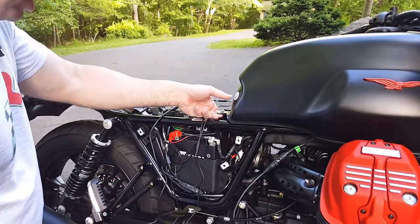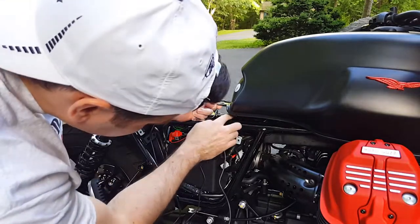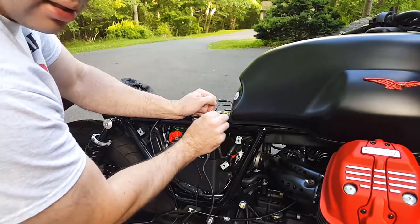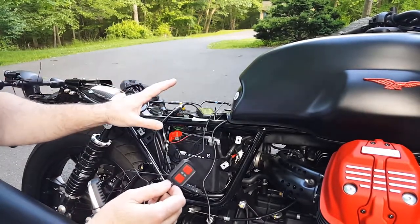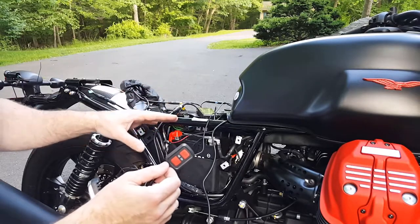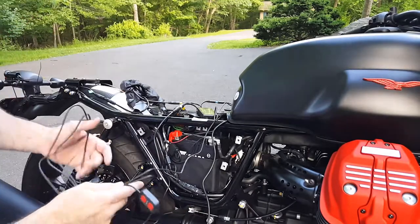Lift up the tank with your left hand and tuck this wire in. Make sure it's not getting crushed by moving it around. Notice there are no LED lights in here — that's because this has a smart power source. You don't have to turn it on and turn it off. It automatically turns itself on and off once it detects there's no voltage for a certain amount of time — about three minutes.